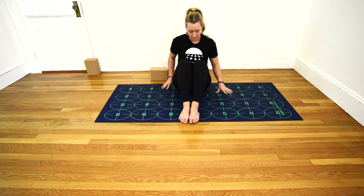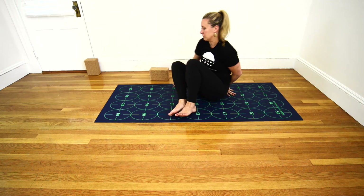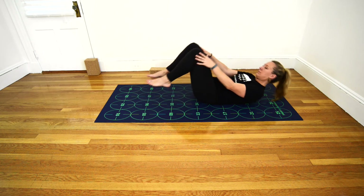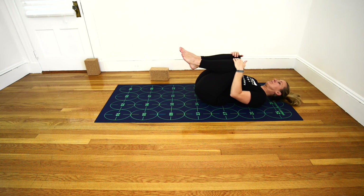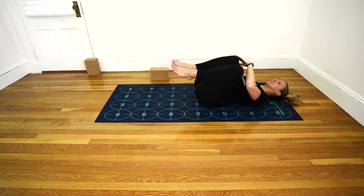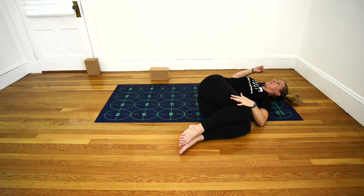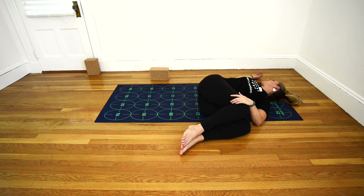Draw your knees together and turn to face the front of your mat once more, then come to lay down on your back. Draw the knees in toward the chest, and then allow both legs to fall over to the left, allowing them to rest on the mat. Gently rooting down into the mat with the right shoulder and shoulder blade. Relax your head, allowing the gaze to move over to the right if the neck is comfortable. Resting your left hand on the outside of your right thigh, extend your right arm straight out, or bent at the elbow like a cactus, palm facing up.